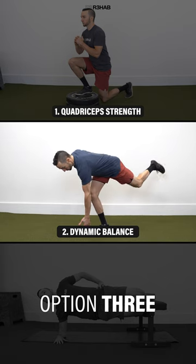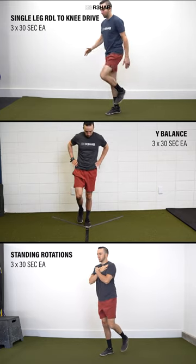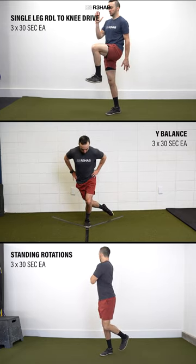Two: dynamic balance. Pick one of the following — single leg RDL to a knee drive, wide balance, or standing rotation.